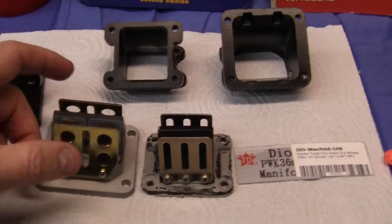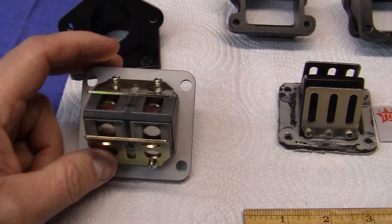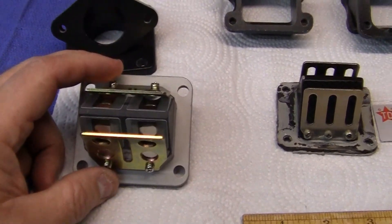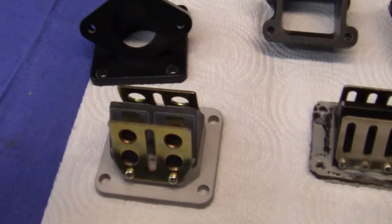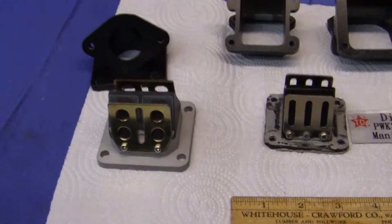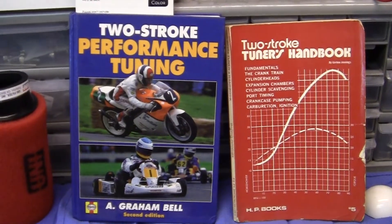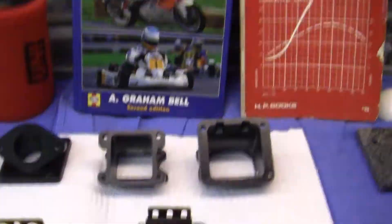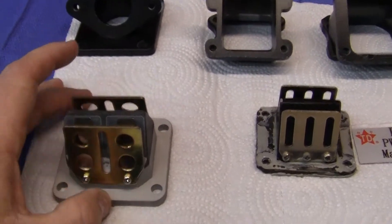In my next video we're going to take this Tata big intake apart and show you all the parts in it, which are over here. I'm going to explain how they work, and also — this is just my opinion, I don't know it all — I'm going to explain how the two-stroke tuning books recommend that you fine-tune your intakes to make them work better.